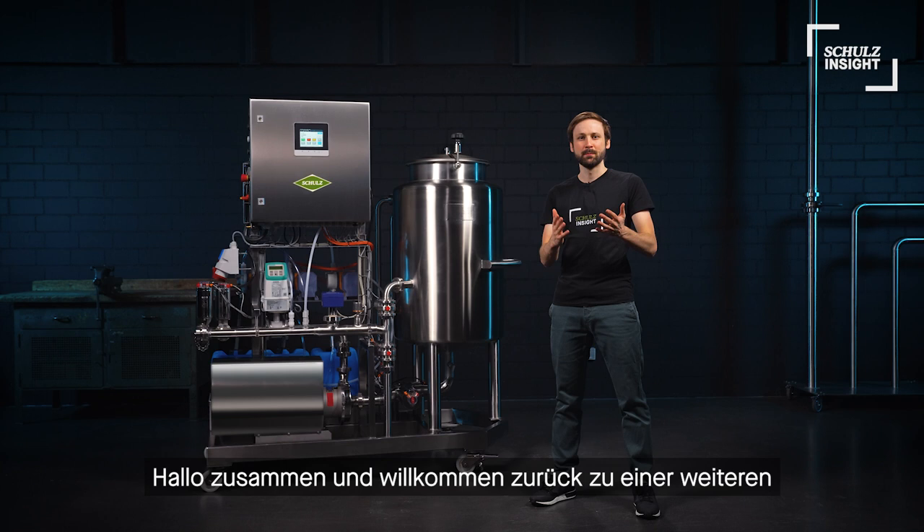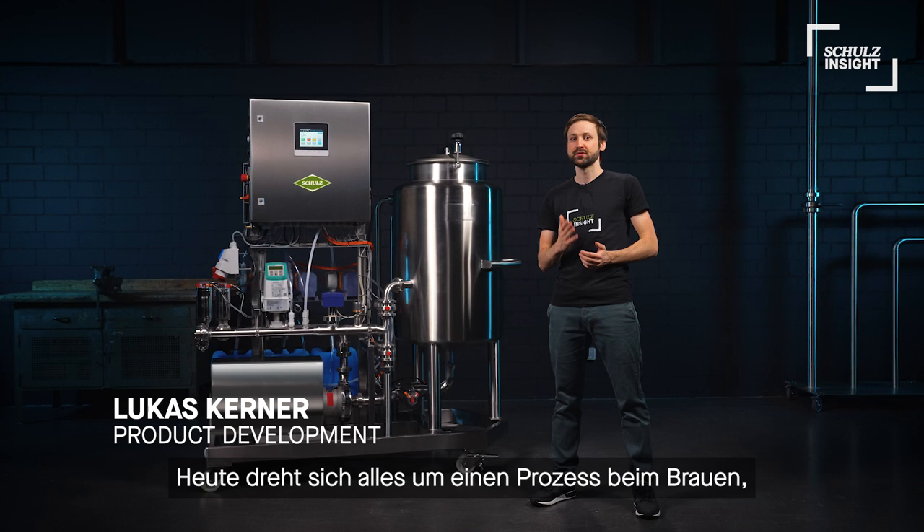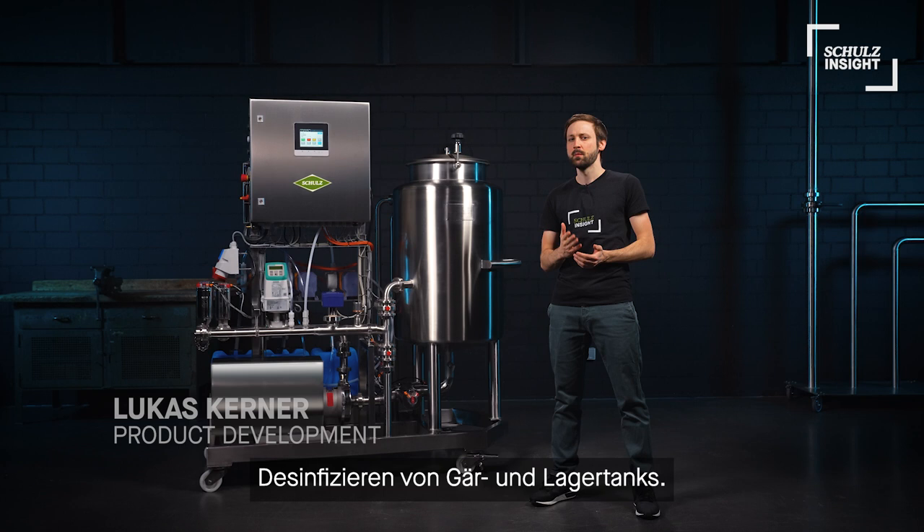Hi everyone and welcome back to another product review here on Schulze Inside. Today it's all about a process in brewing that's often underrated: cleaning and sanitizing of fermentation equipment. So let's check out our mobile CIP module.